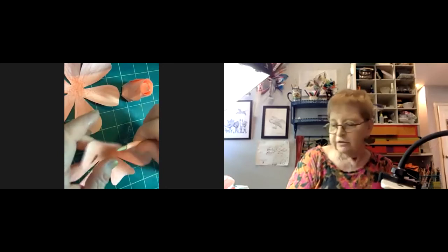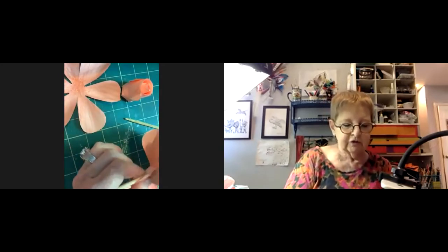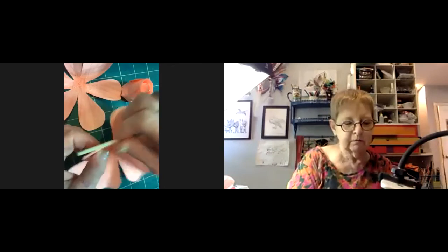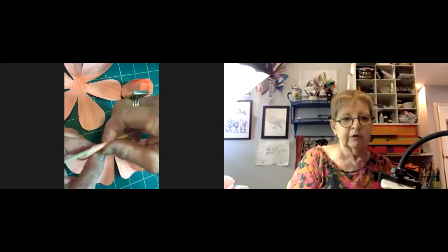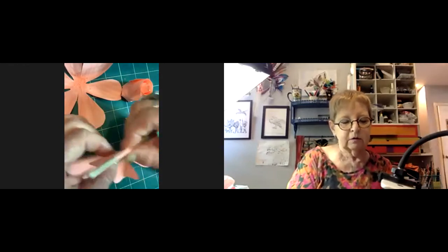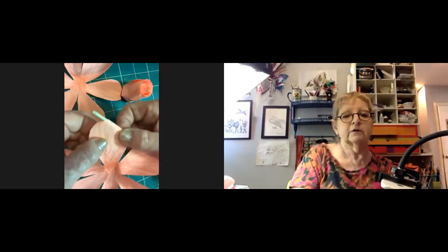You can use a little paintbrush, a chopstick, or a skewer. We're going to curl these at an angle. Can you see that?